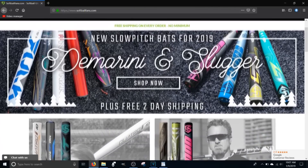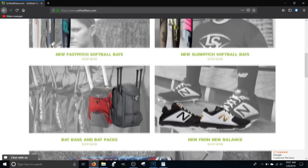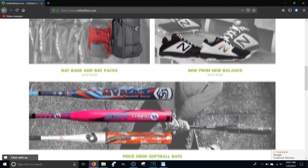Hey guys, this video is brought to you by the crew at Sawpaw Fans. Be sure to stay tuned to the end of the video for a good way to get some good pricing on this as well as all the other products they have to offer.